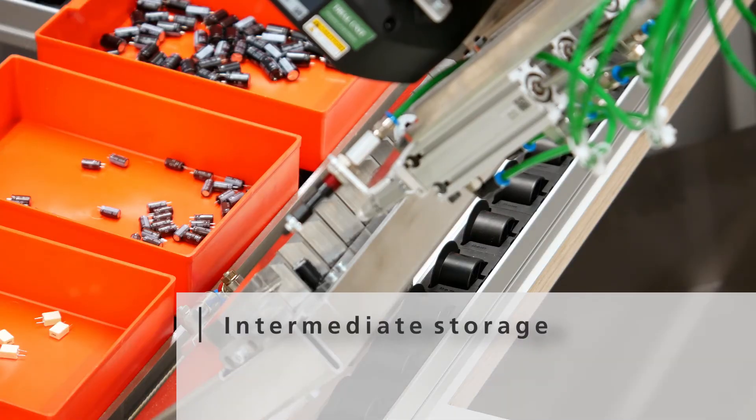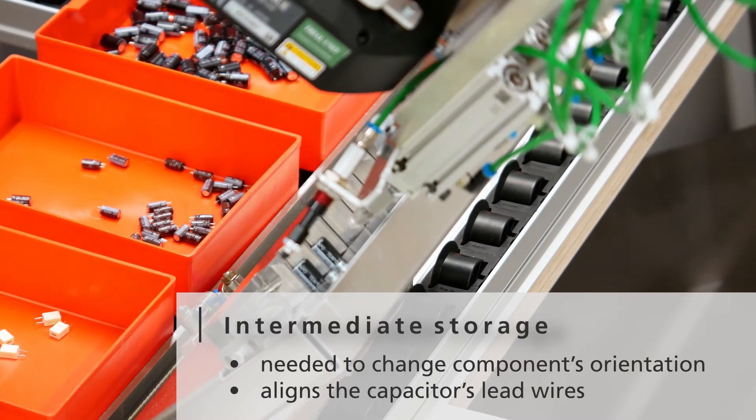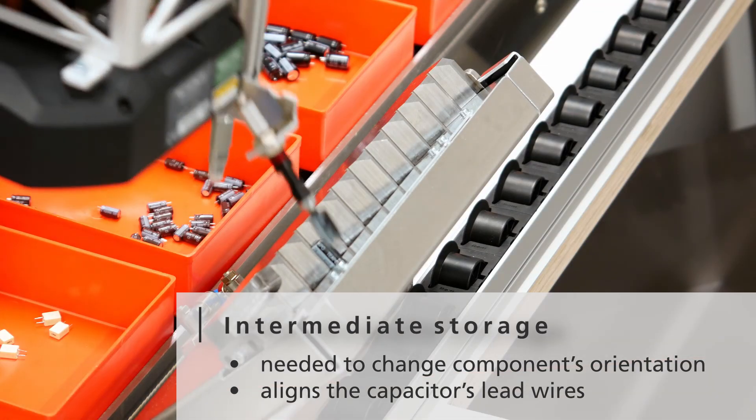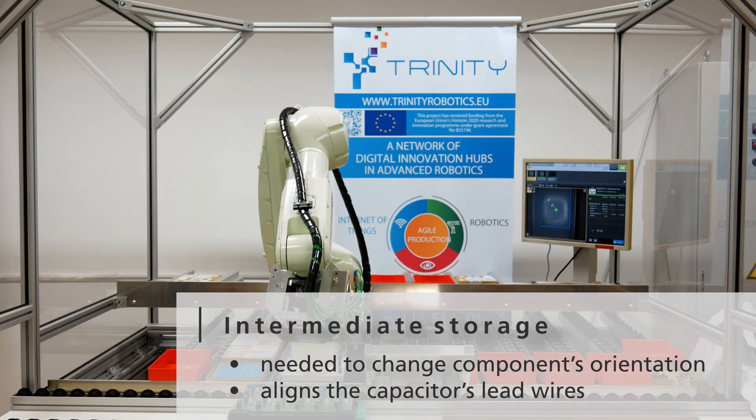The cylindrical capacitors cannot directly be picked up in their assembly positions. They are picked up sideways, put in the reorientation fixture, and picked up again for assembly in the correct position.